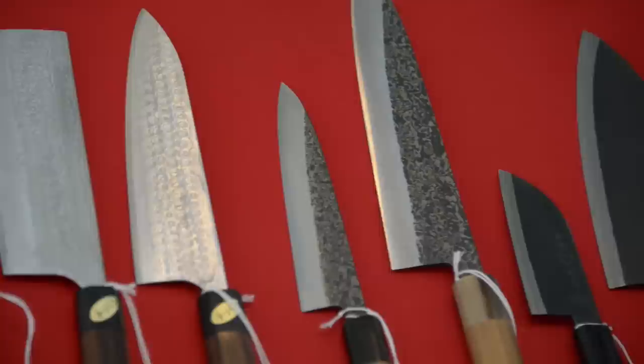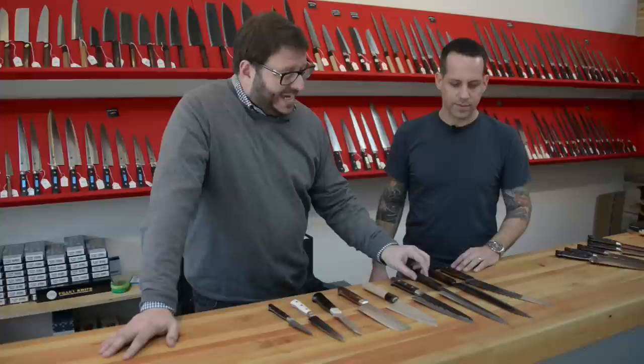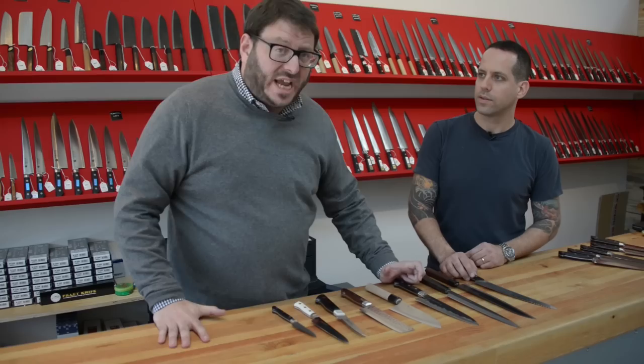Hi, I'm Josh Ozerski for The Manual. I'm here with Eitan Zayas, and Eitan is the owner and proprietor here of the Portland Knife House — also, I think, the Phoenix Knife House. Correct.